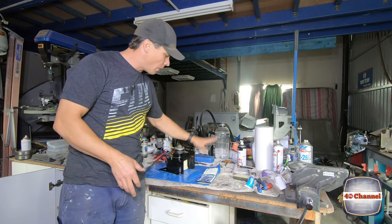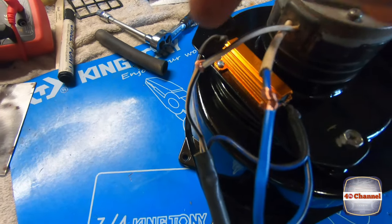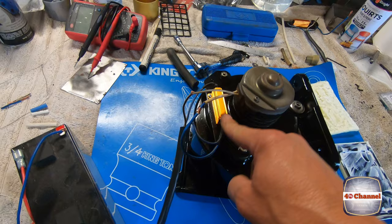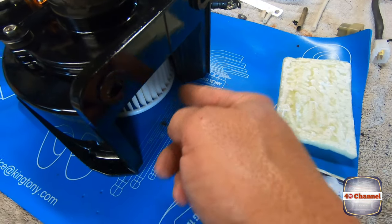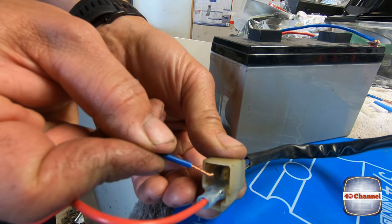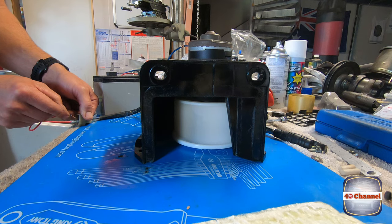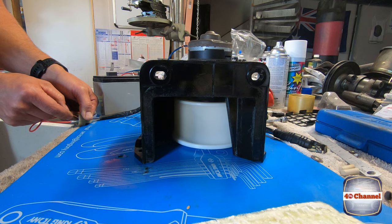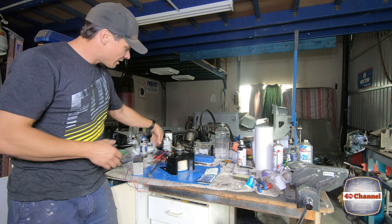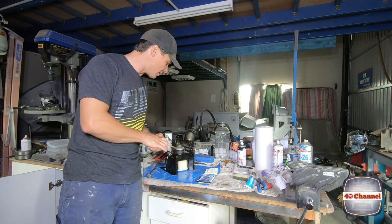Before we start soldering it all together, and while we're waiting for the glue to tack off, we're just going to test to make sure that everything works correctly. We've just got some quick connections on this little battery so we can test it to make sure all this works correctly, make sure we haven't got anything wired up wrong, make sure the resistor works properly, and make sure that we get high and low speed on this fan. Our negative is connected here — then we can just tap it onto one side and swap it over to the other side. High speed. Low speed. Perfect — you little ripper! We've got a winner there, so now we know that works. We'll solder it all up, make it look nice and neat and tidy, and then we can continue to assemble the blower box.